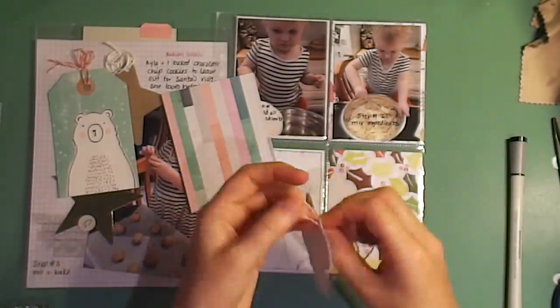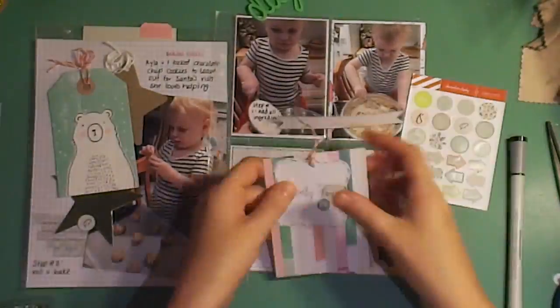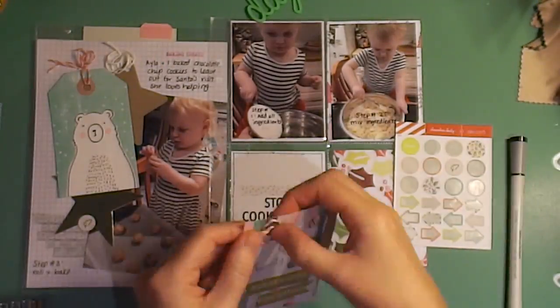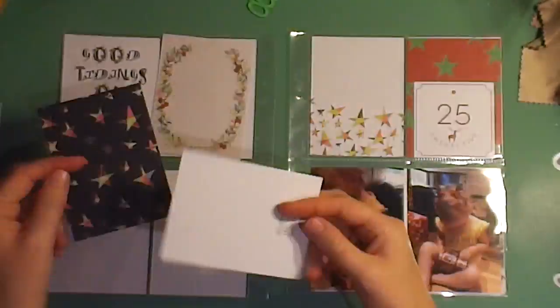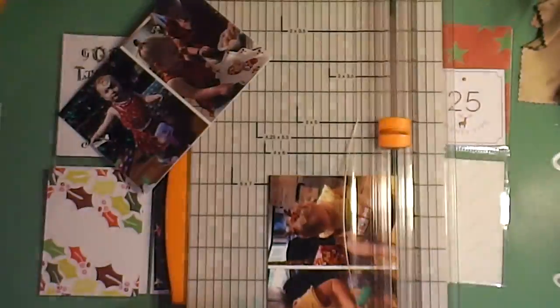I put some twine in there and I'm adhering it down with a little die-cut piece that says 'Merry Little Christmas.' In the ingredients I wrote step one, step two on one side, and then I pull out the other side and did step three on that side on the left-hand side.